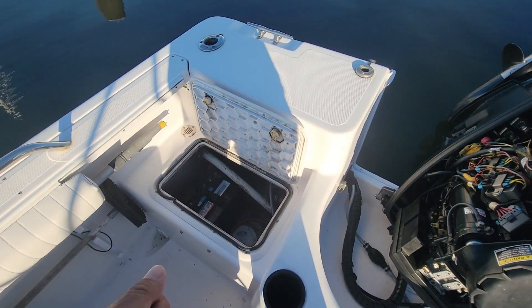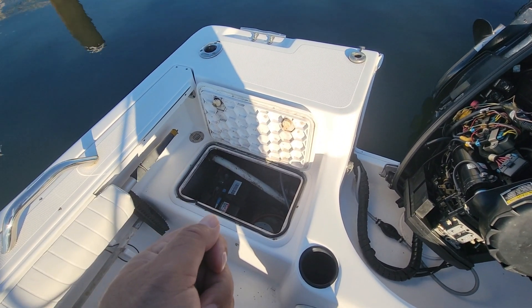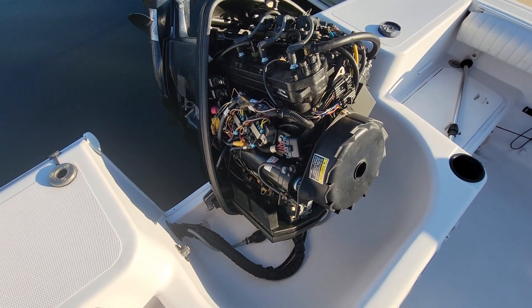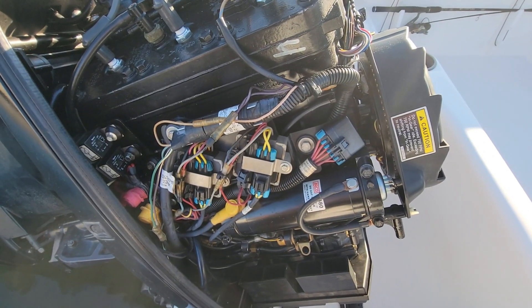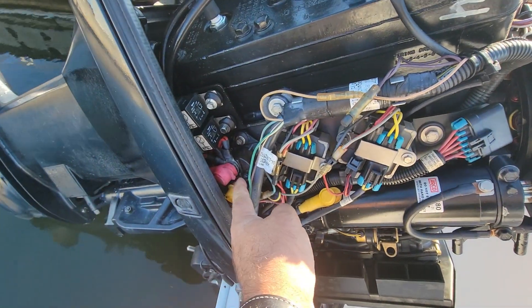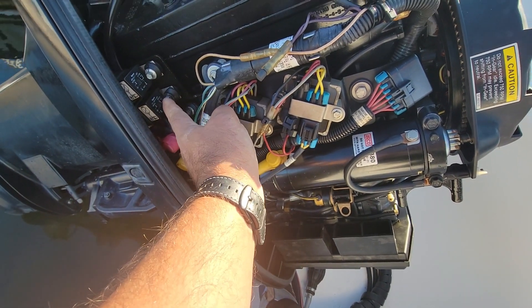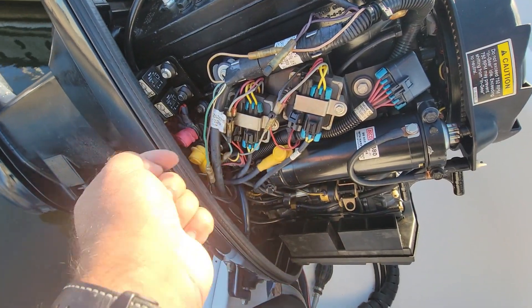So we're gonna get into how to open up and install a poppet valve. Let's do it together. Safety first — what you want to do first is disconnect the battery connection to the engine, because we will be working with lots of wires. I'm gonna show you what we're gonna open to get to the poppet valve. It's right there at the bottom, and you gotta remove the solenoid and these two components from here so you have better access, and once you have that access it is easier to work with it.